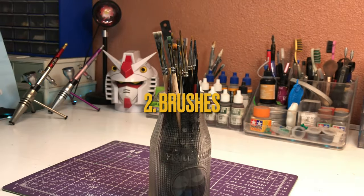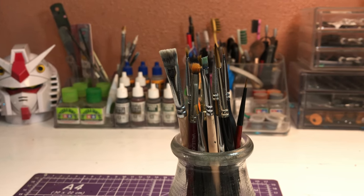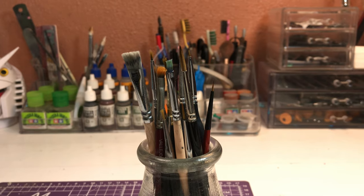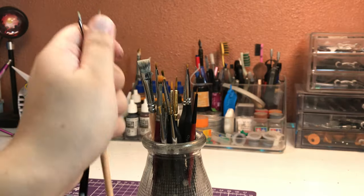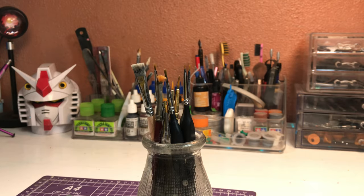Next, you'll need brushes. Kolinsky sable brushes and any natural bristle brushes are always a better choice than synthetic brushes. If you have the means to get them, I would recommend it. But a good quality synthetic brush can do a fine job as well.